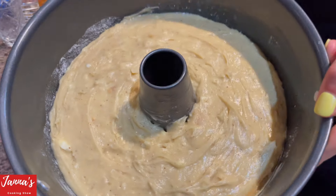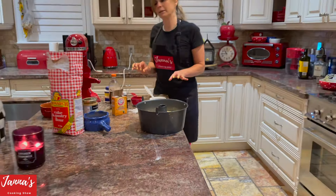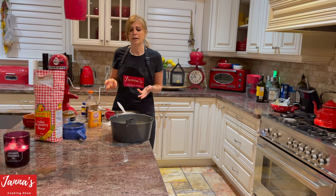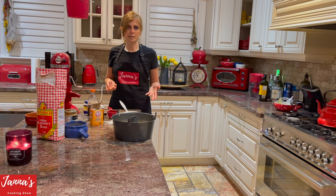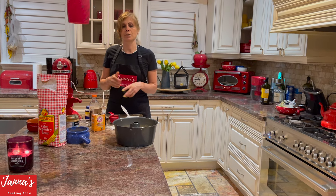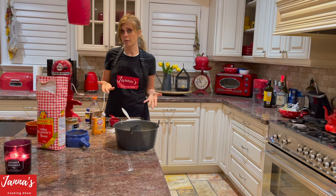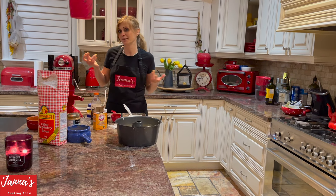Preheat your oven to 325 degrees. Depending on your oven, it takes maybe a little over an hour — maybe 90 minutes, sometimes an hour and 15 minutes. You're looking for a light golden brown color on top. I'll tell you exactly how long it took in my oven. It goes into the oven now, and I'll see you in a little more than an hour.